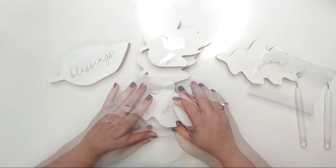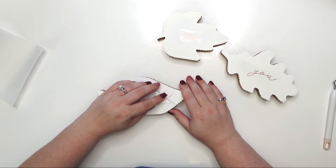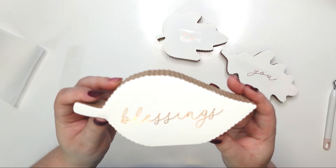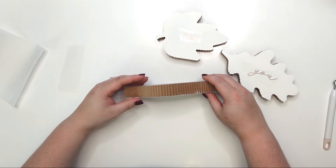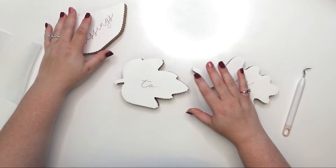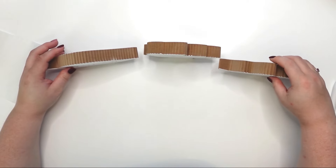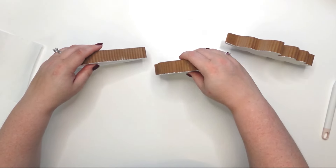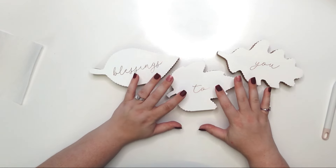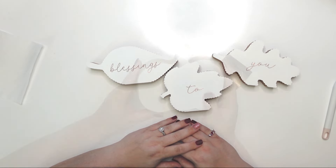Now that I have everything ironed on, I'm going to start with the first one since it's cooled down. I'm carefully removing it — oh, that came out so good! Just so delicate and so pretty, I love it. Perfect. 'Blessings to You' — love it! They're just going to sit like this. Really pretty project. Sorry it's a little hard to see, but it's there. Let's move on to the next project.